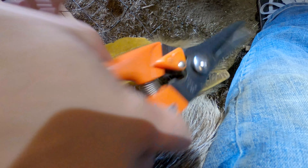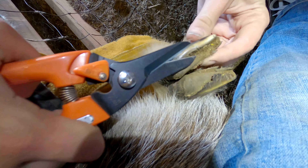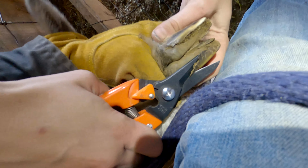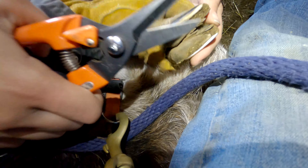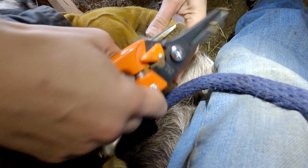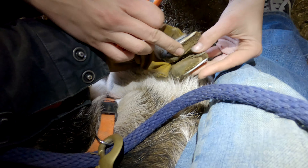We're just gonna clip right here. You see there's this little spot — it starts to show up a different color, right into the white. This is our strong guy, he's always the first to the feeder, first to greet us, very competitive. His hooves are actually a little bit better than the others — the others had quite a bit of breakage on the inside, like this.